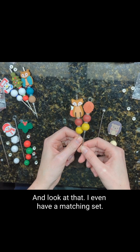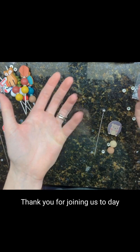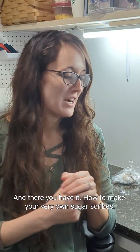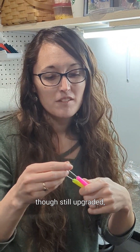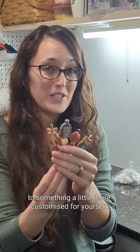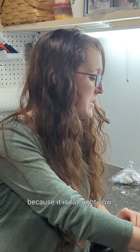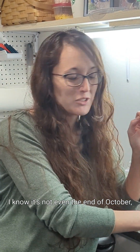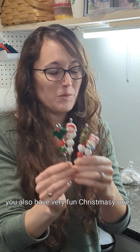And look at that — I even have a matching set. Thank you for joining us today. And there you have it: how to make your very own sugar scribes, going from a fairly generic, though still upgraded, version of a regular toothpick to something a little more customized for yourself — maybe in a fall theme, because it is fall right now. Or if you're getting ready for the holidays, you also have very fun Christmassy ones.